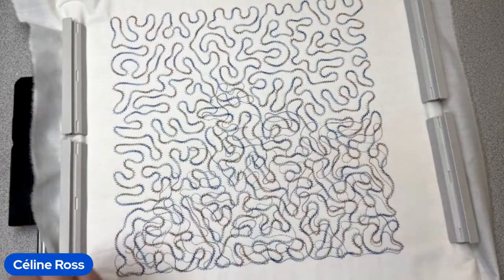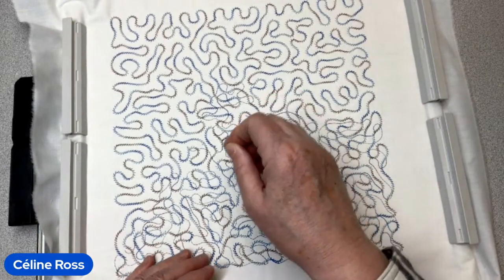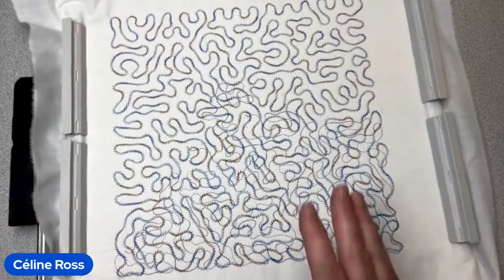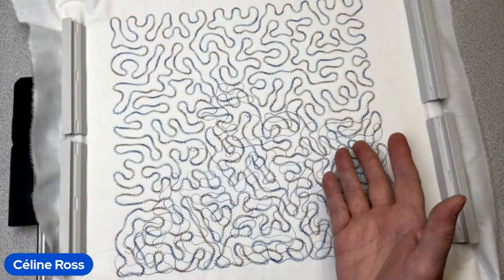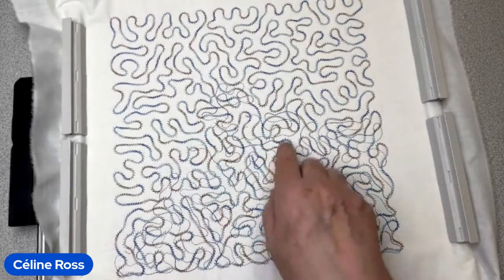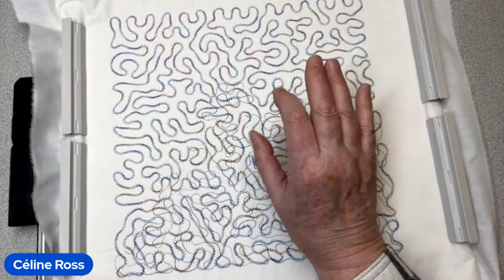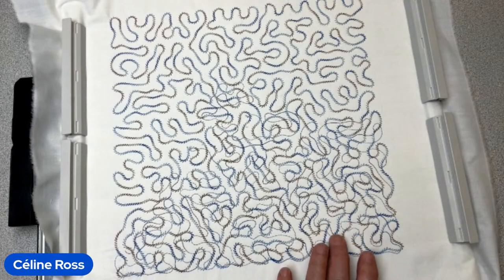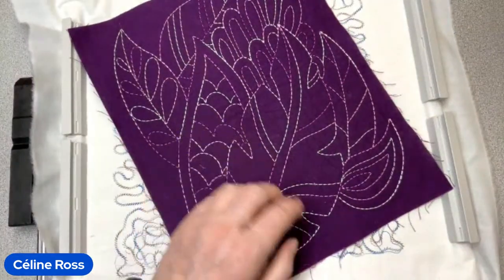The machine holds so many designs, but sometimes you want to create something different. One solution is to change the thread color — very easy. This thread is cotton, Silco from Wonderfil, lint-free guaranteed. I tried this cotton because all the others I showed you were rayon.